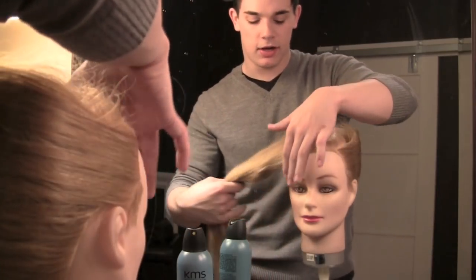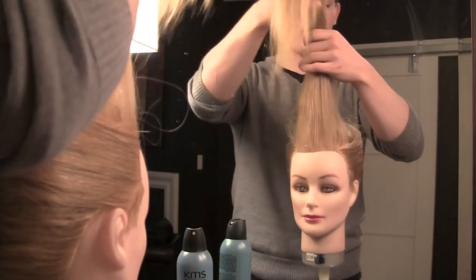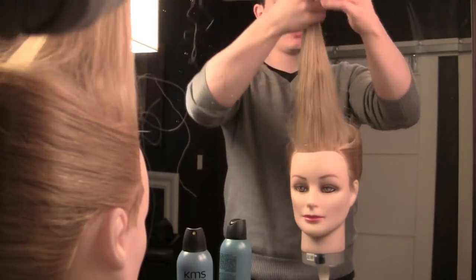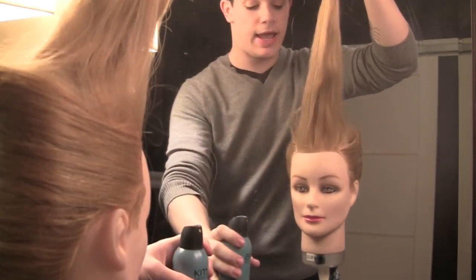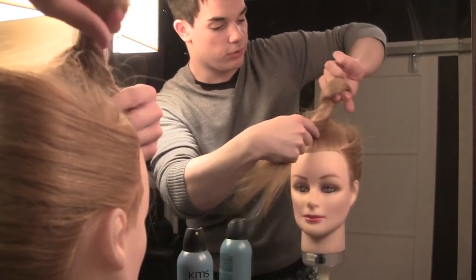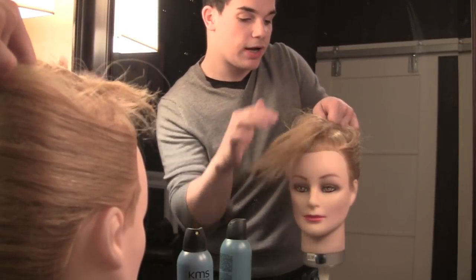Now for the last part of the hairstyle, I'm going to take the mannequin's long layers and I'm going to create what I call faux bangs — creating the illusion that this mannequin has bangs. I'm going to hold the hair up, spray it a little bit to create some texture and hold, then take the hair and twist it down, pulling it until I like the bangs, and then just sit it back and pin it.